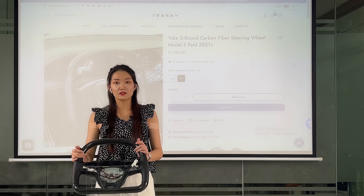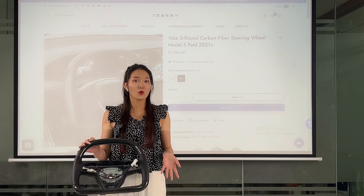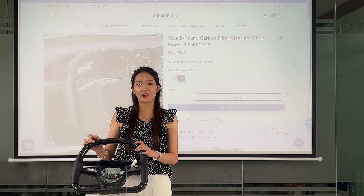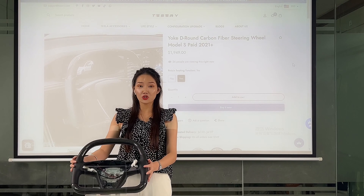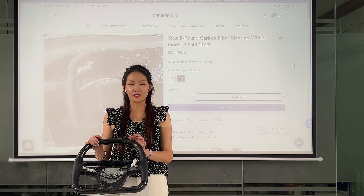If you like this steering wheel you can contact us. If you also want to customize the steering wheel you like, you can visit our website and design your exclusive steering wheel. And if you want to buy Tesla accessories, just come to Tesery. Bye!